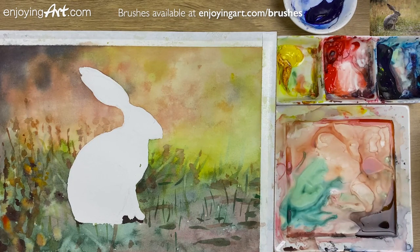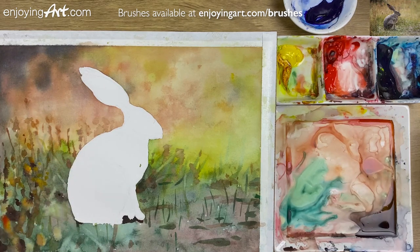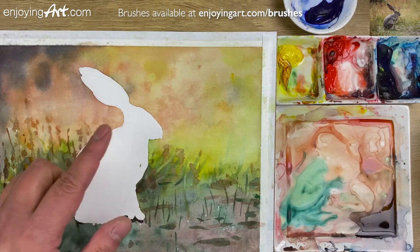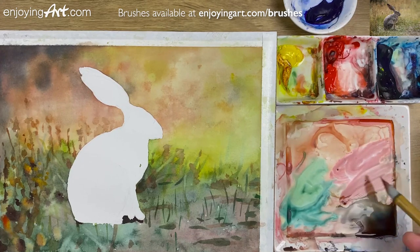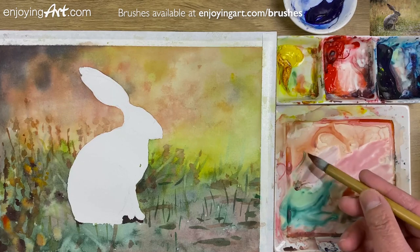Now we're going to start painting into the rabbit. When painting the rabbit, make sure we see the light and shadow. On the shadow side we can see a little bit more blue color; on the other side a little bit more orange color. It's not really, really that bright. Maybe have a little bit of blue.